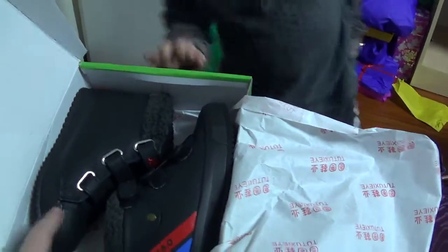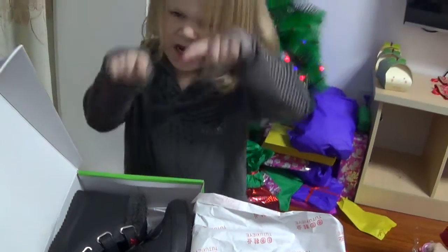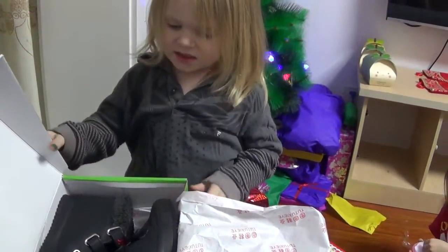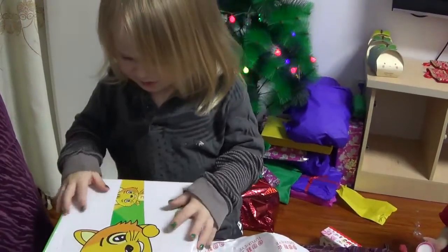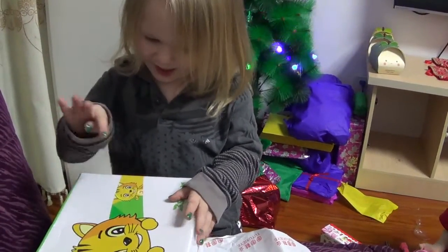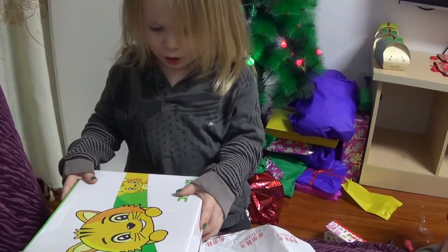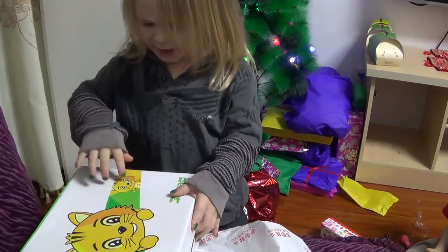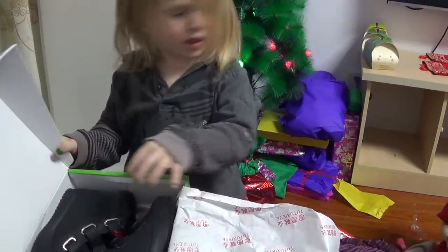Yeah, this is your new boots. These are for Jackson. They're not my boots! They're boots! They're not a cat! Yeah, it's for Jack! They're not mine, cat! Whose is it? They're mine, no! Whose is it? It's not a cat, Jack. It's boots, baby. They're not a cat!